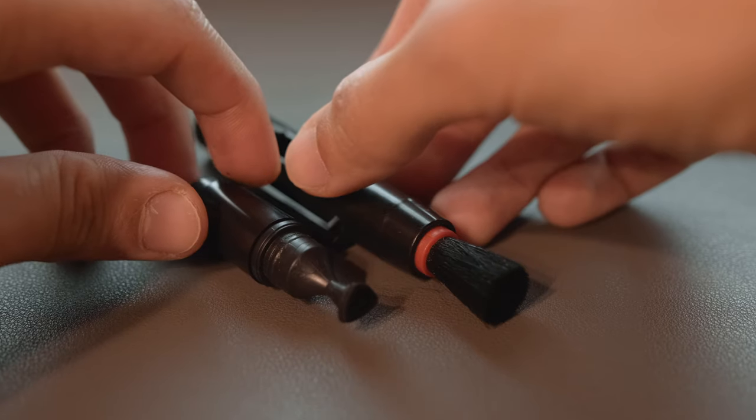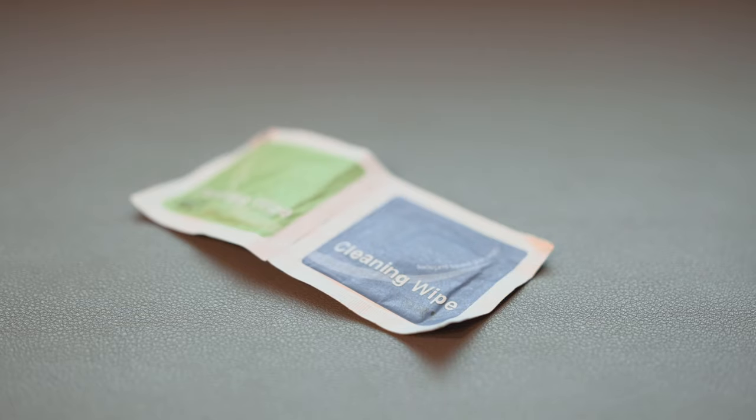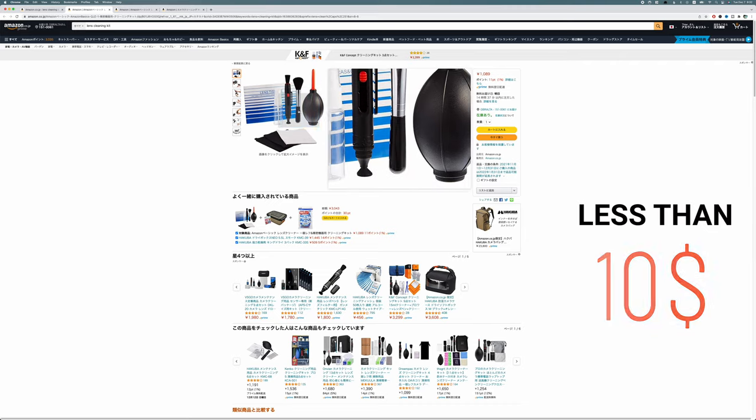To clean your lens, you need basically four simple tools. I would advise you to have first an air blower, a lens pen, a microfiber cloth, and either a lens cleaning lotion or a wet cleaning cloth. You don't have to buy all these items separately — I'll leave a link in the description to a cleaning kit I bought on Amazon that is very inexpensive and will help you get started.